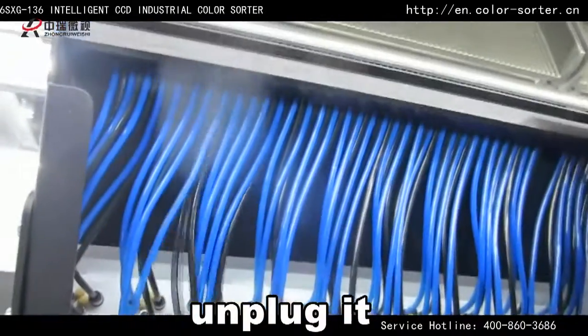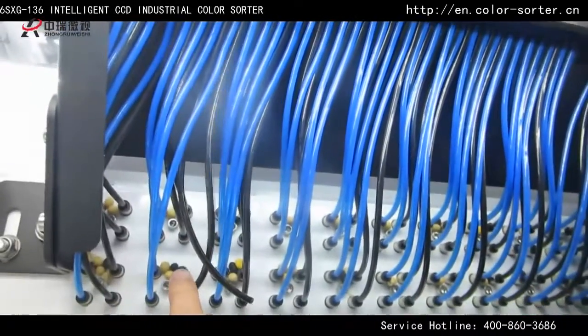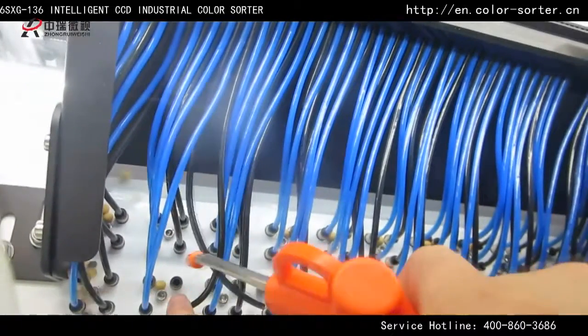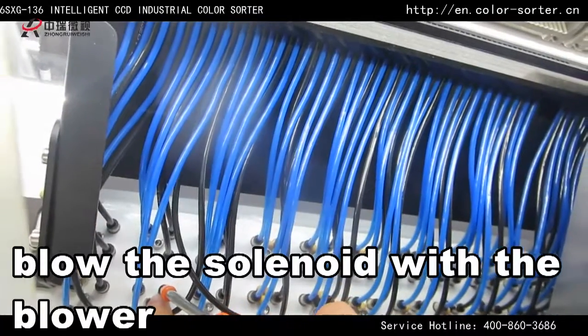Unplug it. Blow the solenoid with the blower.